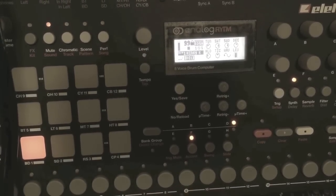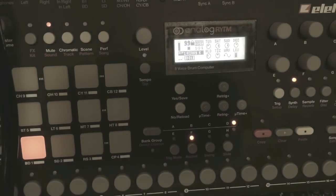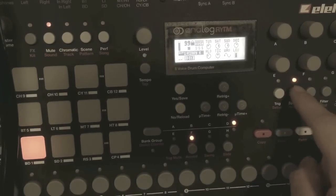Hi guys, I'm going to do a quick overview on the new 12 synth models included on your latest OS version 1.30c for your Analog Rhythm. They incorporated 12 new synthesis models, so we're going to check them out and see how they sound. We're going to start with the kick drum.